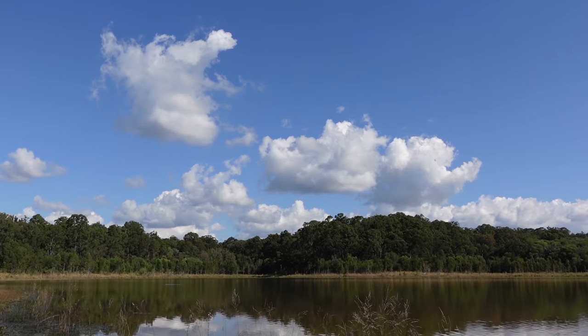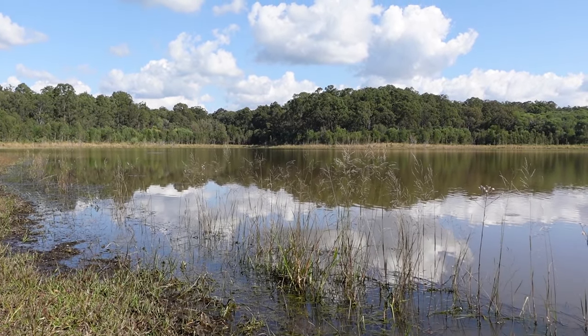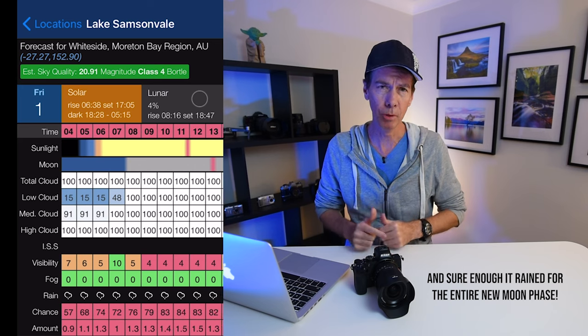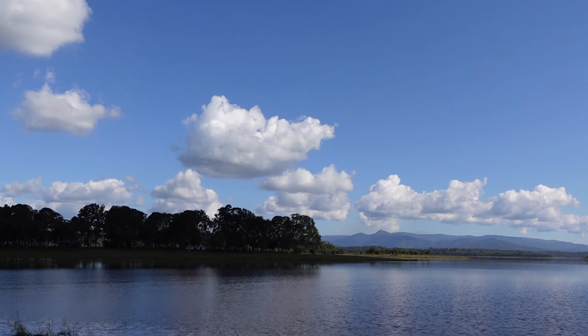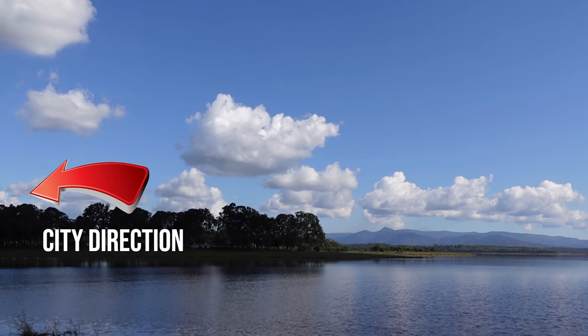Now there were just a couple of things going against me for these shots. Firstly, it wasn't the new moon yet so there was still a little bit of moonlight about with the potential to affect my images. The reason I had to go for it on this particular night was because during the new moon phase for this month we were actually expecting some heavy cloud and rain. Secondly, I was still relatively close to the city, so light pollution again might affect the lower part of my images.